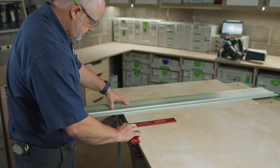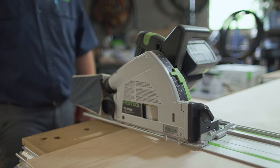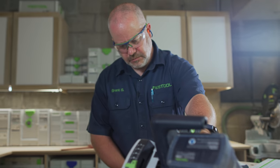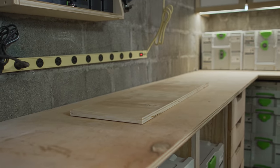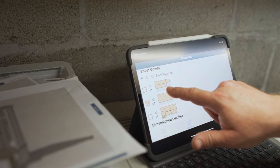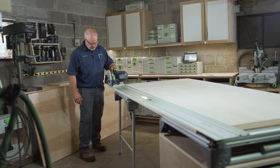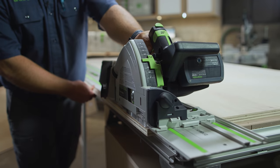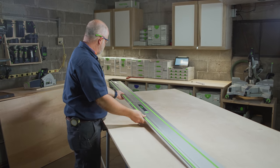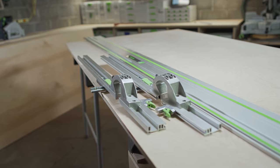I've got one end squared and all the measurements made. Now I can make a cut to verify that the back panel is square. With the back panel knocked out, I can go back and look at my cut list and repeat the process on this piece. The next several cuts are all going to be parallel repetitive cuts, so now I can utilize the repeatability of the parallel guides.